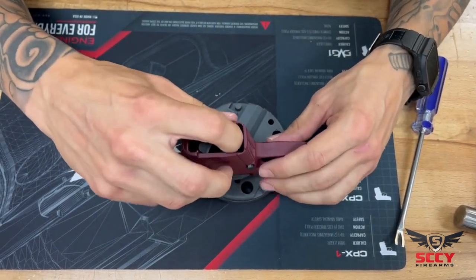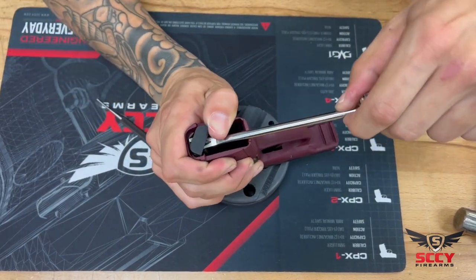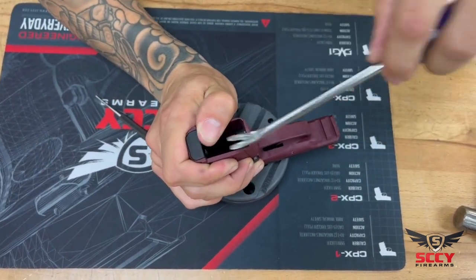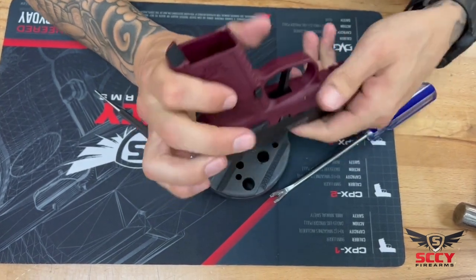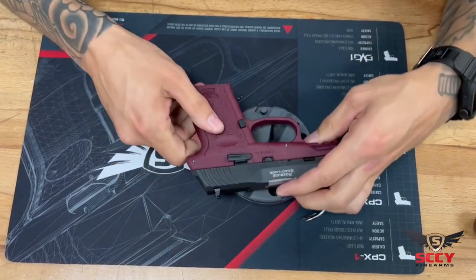Last but not least, going back to the butt cap for the hammer spring — lifting that up, I like to use my thumb to just align it, placing it back into its home base, and you are good to go. Thank you guys for watching.